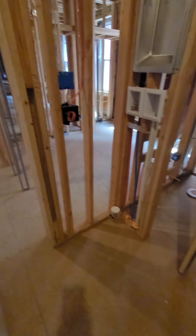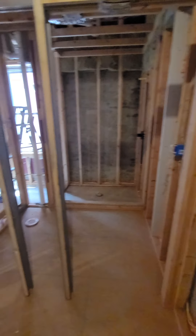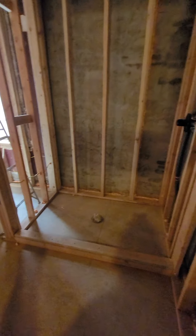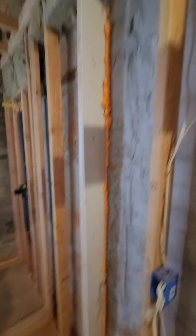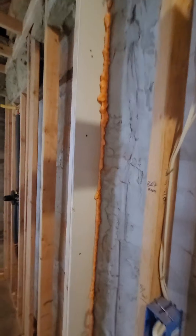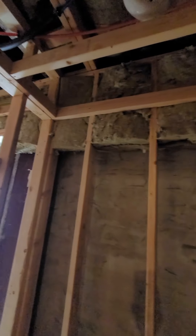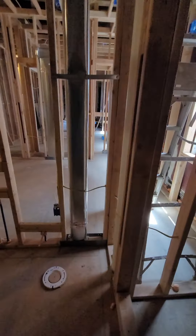Over here we'll have a stackable washer and dryer right in our bathroom, with a pocket door. We love the pocket doors — they're space savers. We're gonna have a nice custom shower here. This here is our fire stop: you put the sheetrock in and then spray foam, and that stops the fire from traveling. Spray foam at the bottom, fire stops at the top, so if a fire does happen it's contained. This happens every 10 feet or so along the walls.